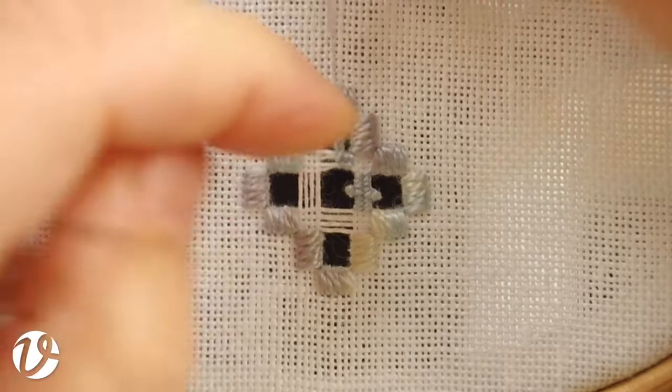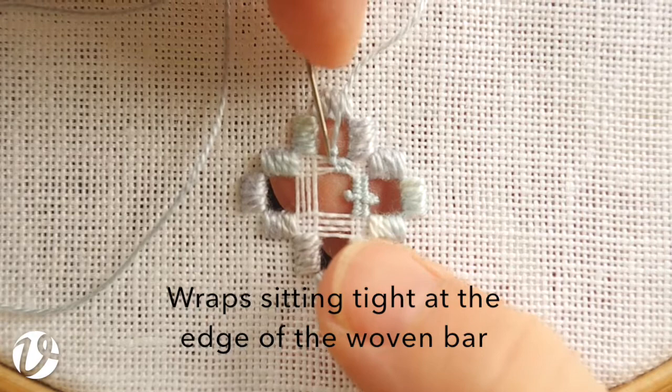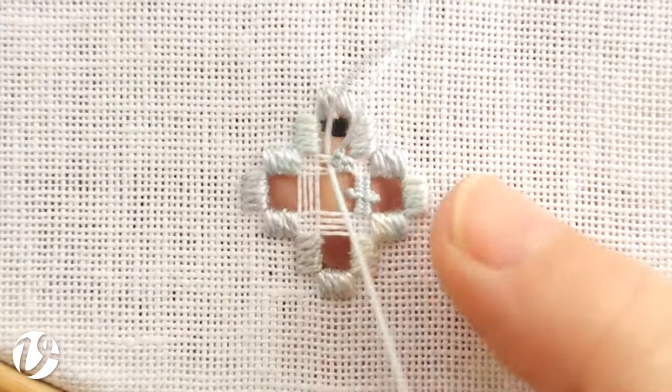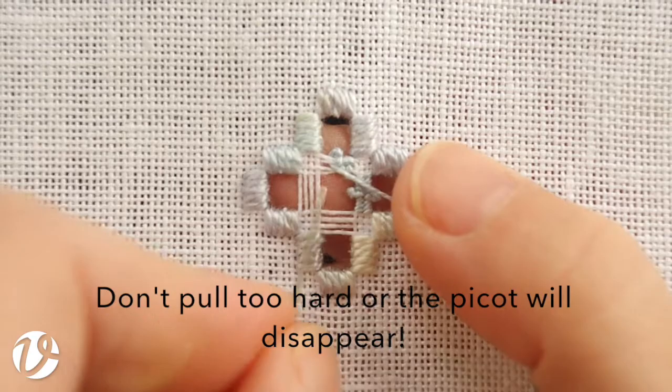And you can see that I'm pulling it towards the centre of the bar, and then I pull it out to the side. It's really difficult when it's in a hoop — I'm not used to doing it in a hoop, so I don't really have great access to it. And you can see that those wraps are at the base of the bar there. Then to finish it off, just take your needle behind and it sits out to the side. If you pull that too hard it will slip to the back — we actually want it sitting out the side, so don't pull it too hard.